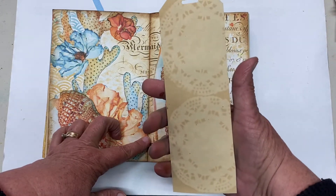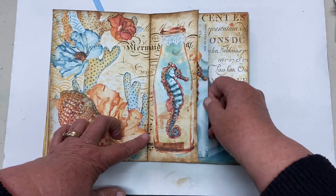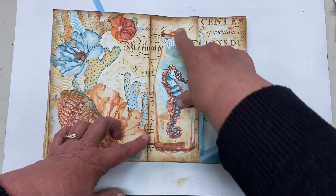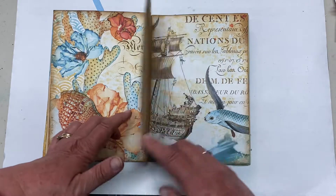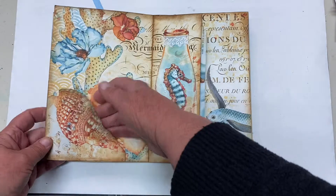Marion has done some lovely eco-staining on her paper with some doilies. I'll put a little ribbon in there. This was fussy cut out, and also this was cut out.